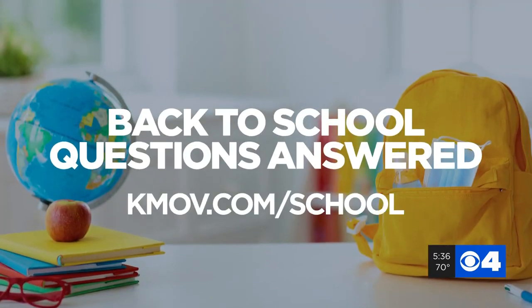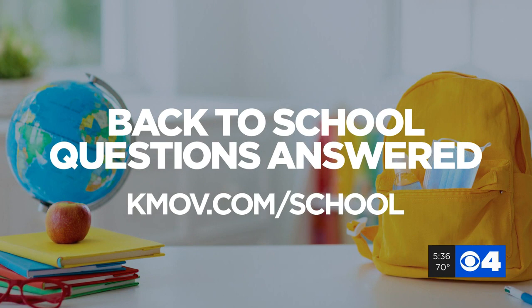Let us know what questions you'd like us to get answers to. Just go to kmov.com/school to submit your question.